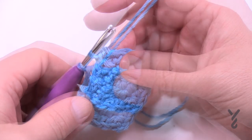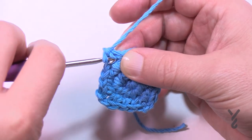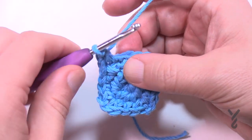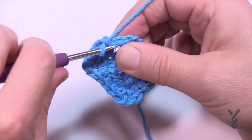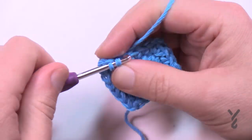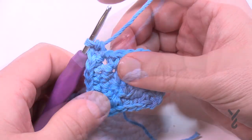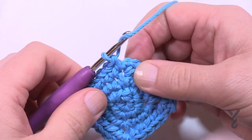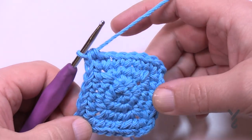Round number four: chain up one and do one single crochet in the same half double crochet where you did the join — you'll finish that corner when you get back. Last time there were two stitches by itself, now there are four. Fill those in: 1, 2, 3, and 4 takes you to the next corner. The corner is single crochet, chain two, single crochet. Do the next four, then the next corner, all the way around. On the final side finish by joining into the first corner space with a half double crochet.